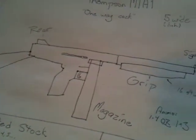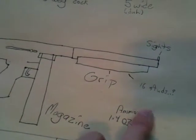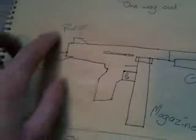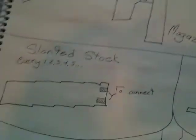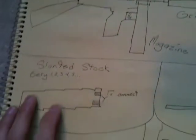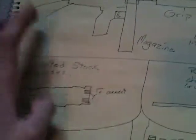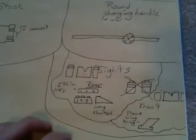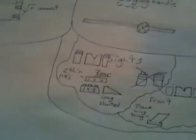So here's kind of a rough sketch I made. Here's some details — thinking about making the grip 16 studs. Here's all the stuff, and then here's the stock right there. I was trying to make it slanted. There's the charging handle, and then you've got the sights.